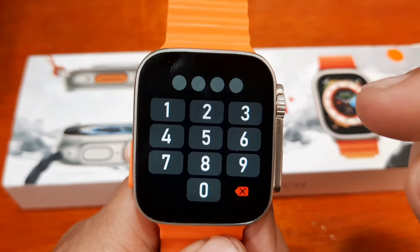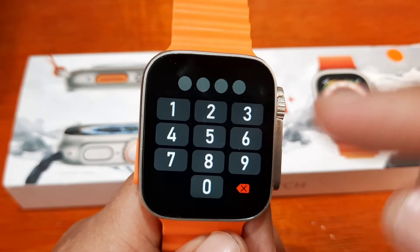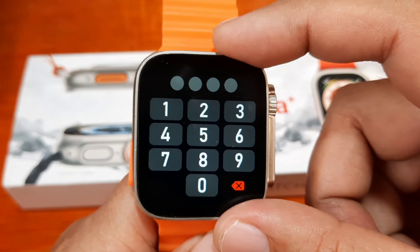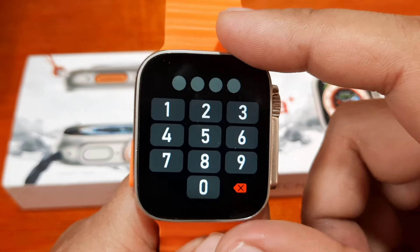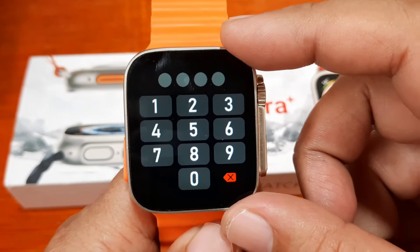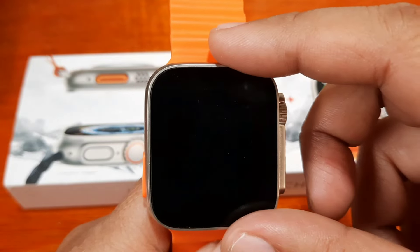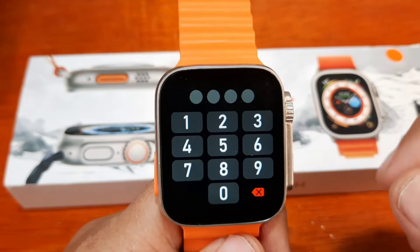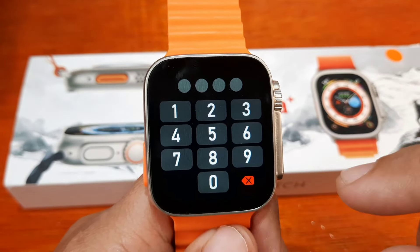So how do you unlock this if you forgot the number, passcode, or password? How can you disable this and get back to the main menu to set your own password again? The step is very easy. To be honest, this is somewhat like a minor security feature — not a full security feature — because you can disable it.